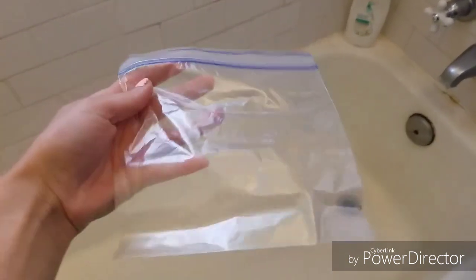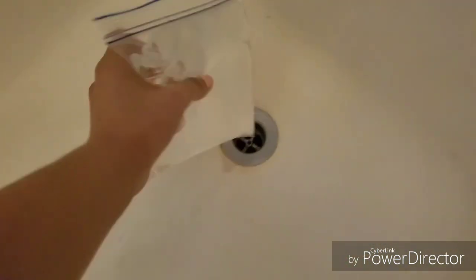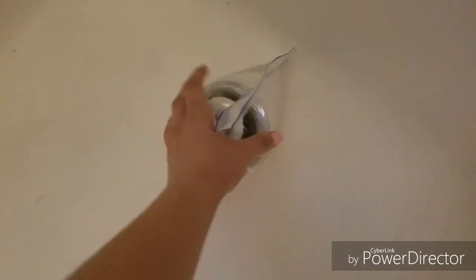So I googled what to do in this situation and it said to fill a plastic bag with water and then put it over the drain. So I am gonna try that. So here we have the plastic bag full of water and I'm gonna set it in the drain and then I'm gonna fill the tub up and we'll see what happens.